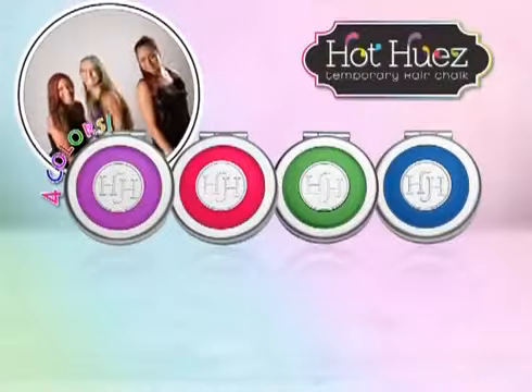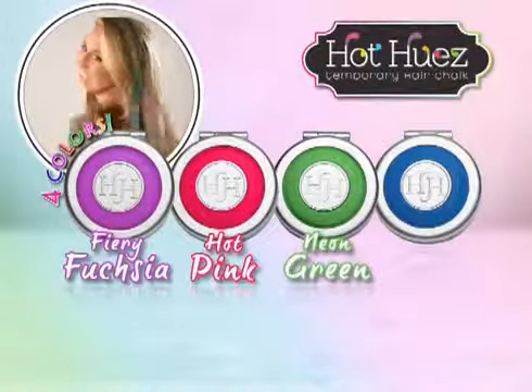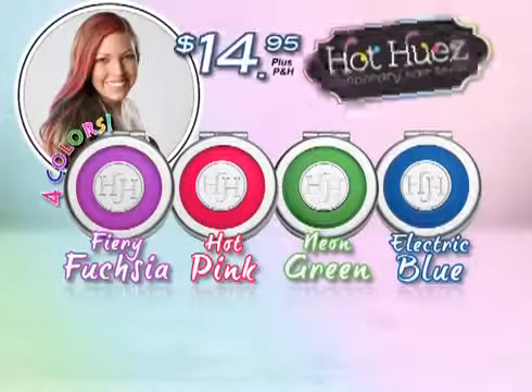You get four high-impact colors: fiery fuchsia, hot pink, neon green, and electric blue. All for just $14.95.